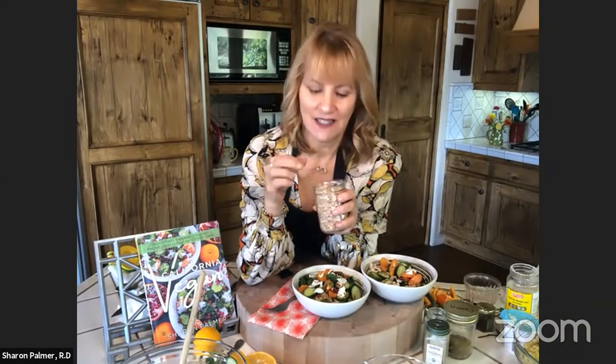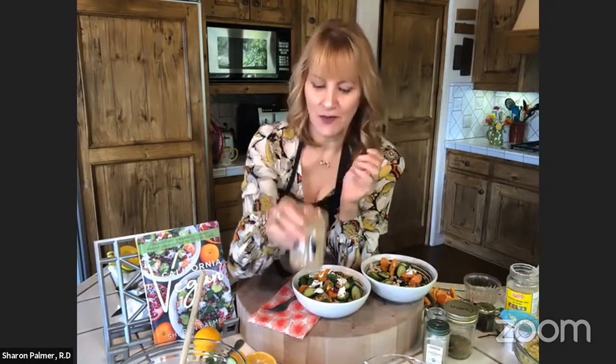Farro is one of the ancient wheat forms and you can find it at most well-stocked supermarkets in the grain section. If you look at it like wheat berries — wheat berries are the kernels of red wheat that you cook. Farro is a little bit longer and more narrow where wheat berries are more compact, but it's in that family. If you think about what you do with wheat berries, you could do the same thing with farro.